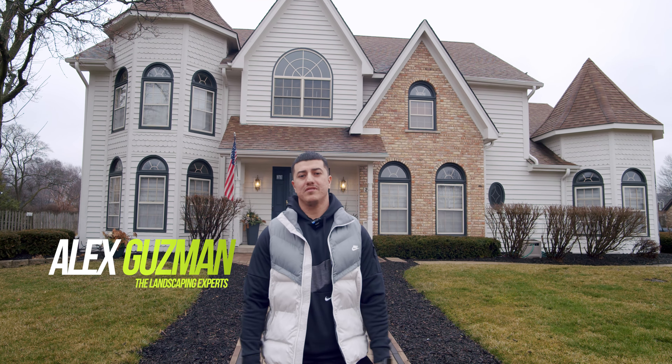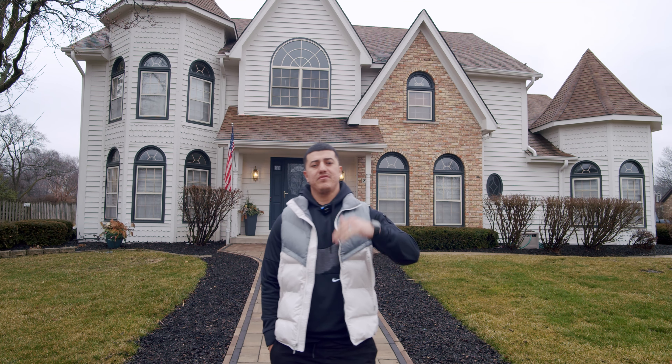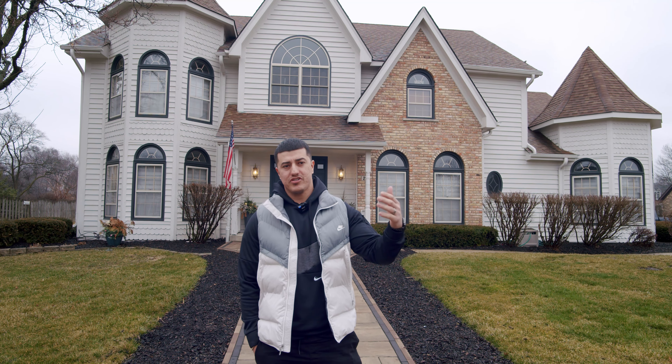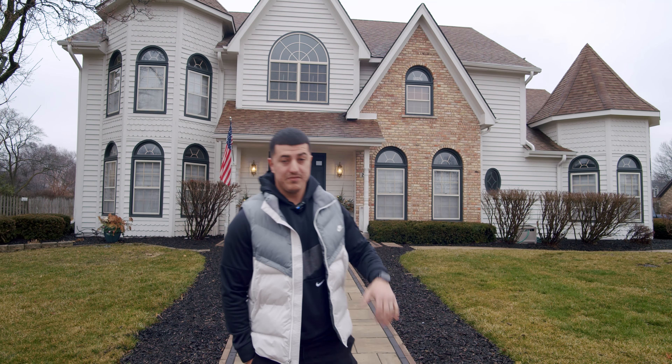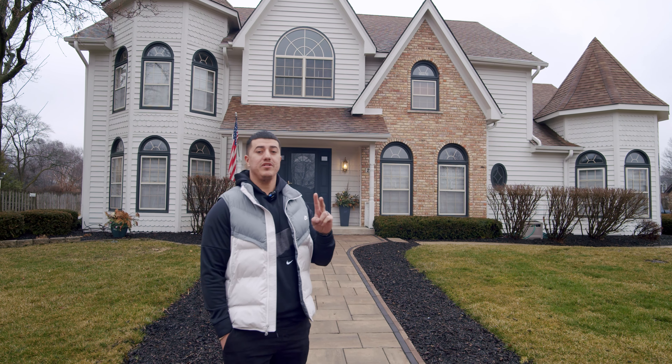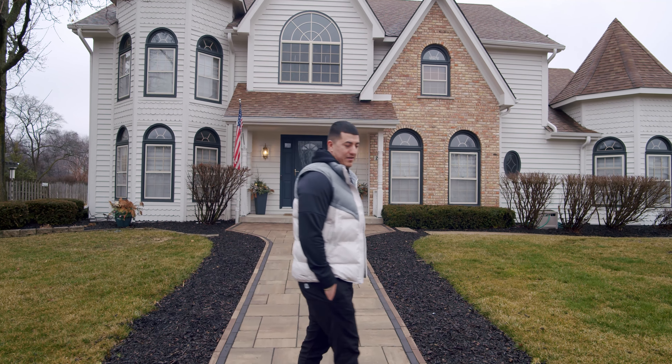Hey, this is Alex with Landscaping Experts. We're out here doing some walkthroughs on past job sites. What we like to do after we build, we like to come back and make sure that it held up pretty good through winter, see how everything's going. So this particular walkway here we actually did two years ago, and as you guys can see, it's held up pretty well. Let's check it out.